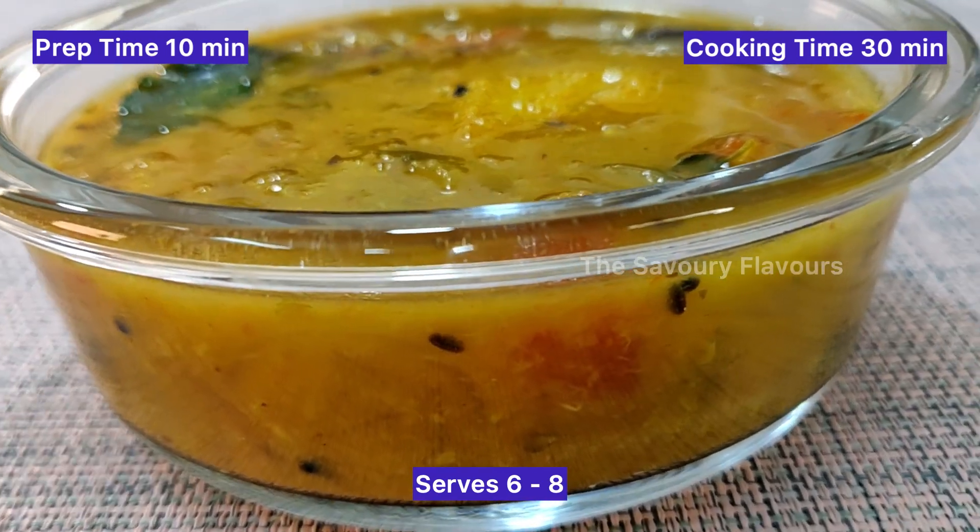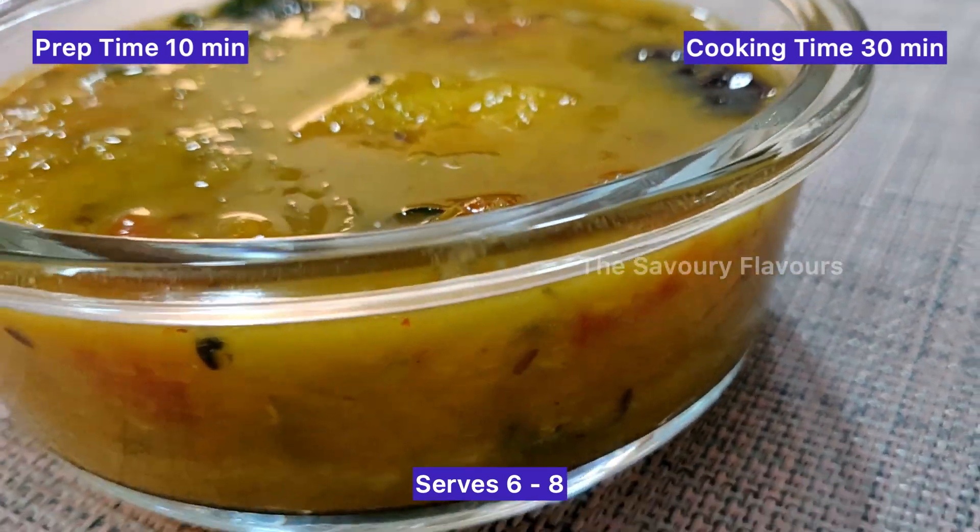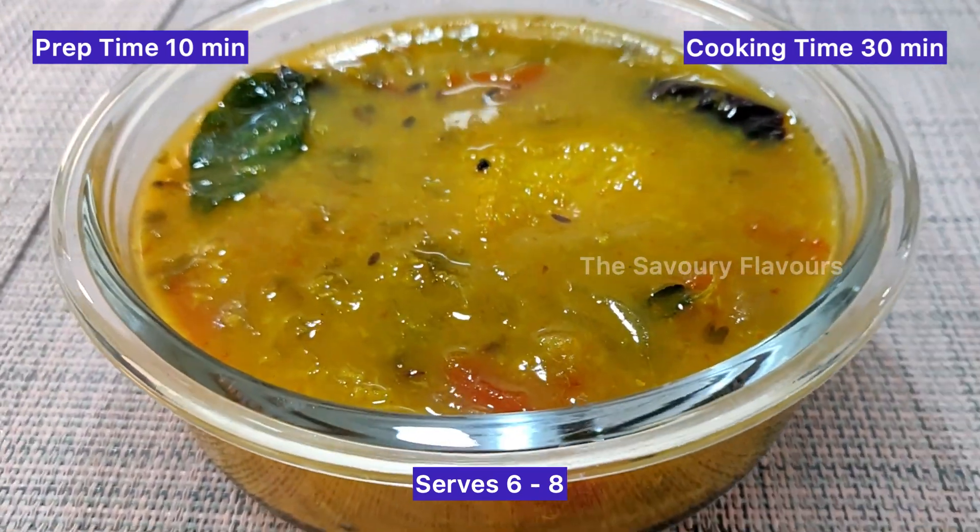Moong dal is high in protein and potassium, contains a negligible amount of cholesterol, and has a low carb count.